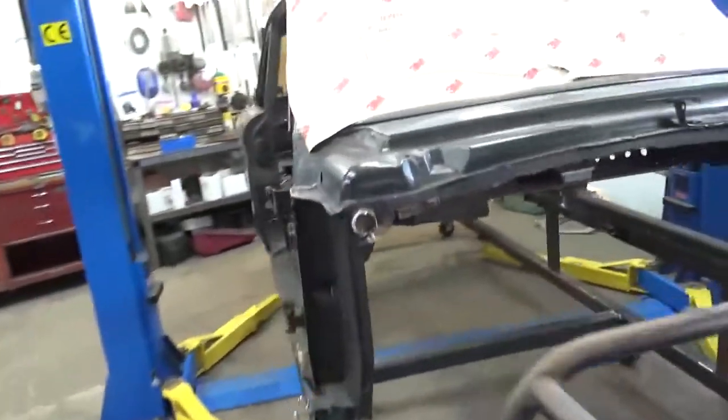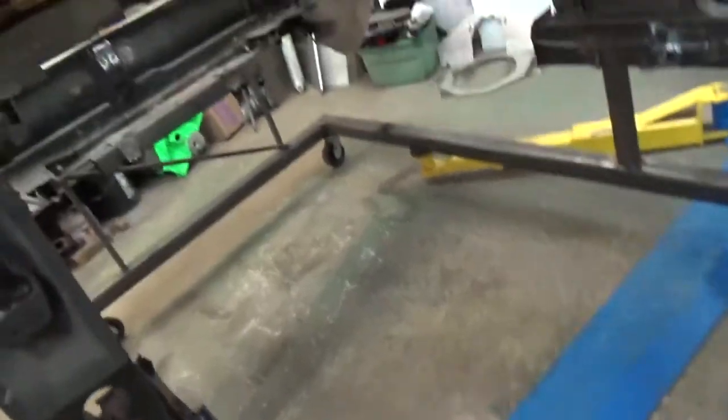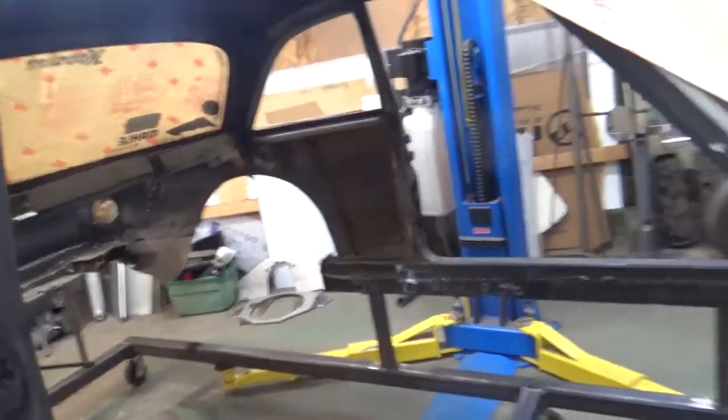Walk around here and you can see we've got her sitting on a jig and she's hauled out. There wasn't much to save, so we still got a lot of cleaning and trimming to do, but we're getting there.